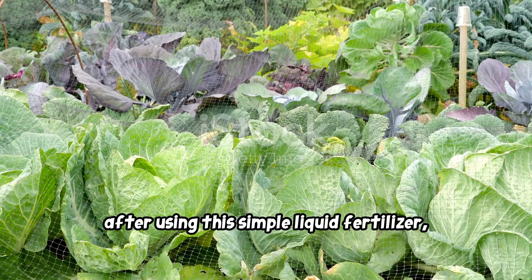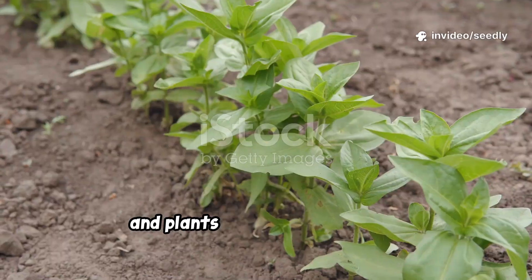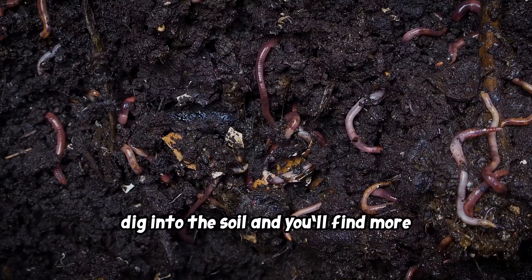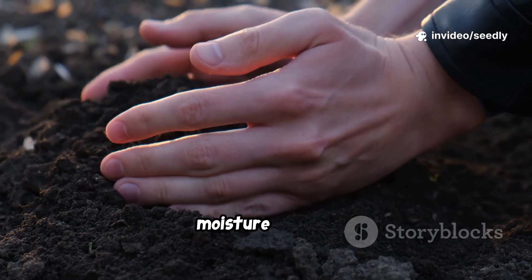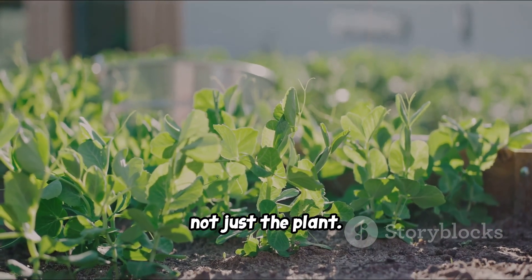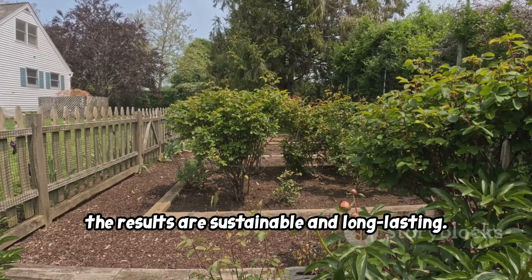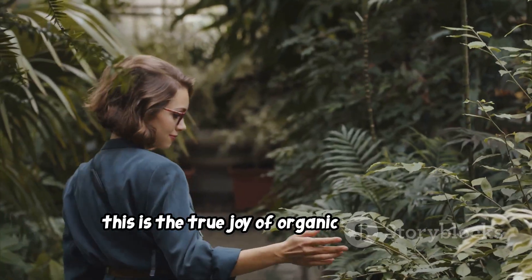After using this simple liquid fertilizer, you'll notice your garden transform. Leaves deepen in color, stems grow stronger, and plants become more resilient. You'll see fewer pests and diseases, and your harvests will be more generous. Dig into the soil and you'll find more earthworms — a sign of healthy, living earth. The soil will feel richer and hold moisture better, thanks to thriving microbes. You're creating a virtuous cycle: feed the microbes, improve the soil, and grow healthier plants. The results are sustainable and long-lasting.